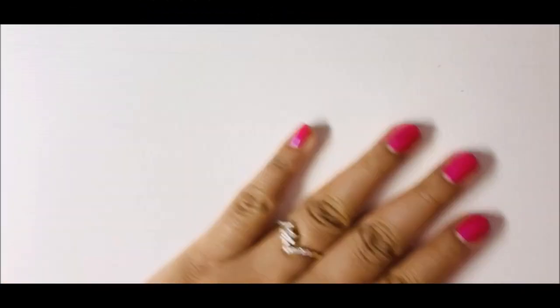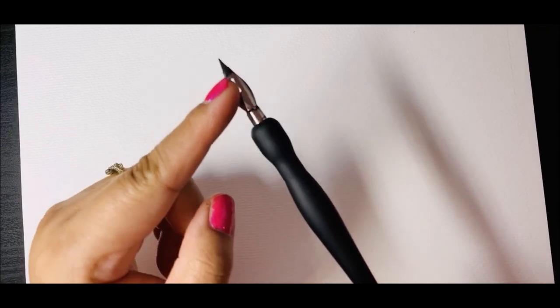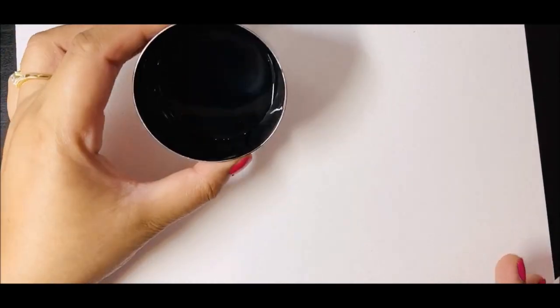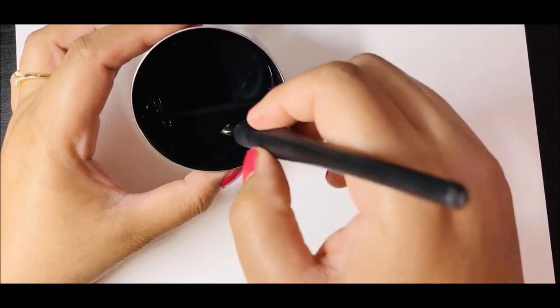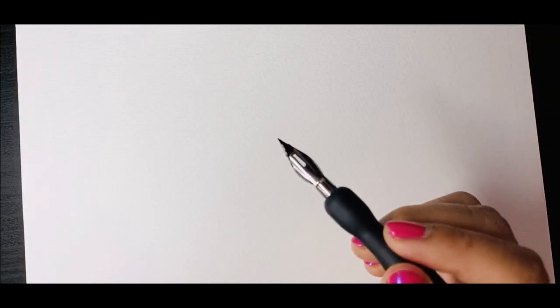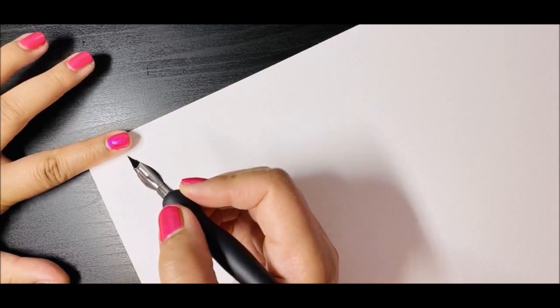We're going to use a handmade paper which should be a little smooth. I'm going to use a nib in a nib holder, which looks like this — it is similar to a calligraphy pen. The point should be a little thin to sketch. I've diluted some black acrylic paint in a bowl, and I'll just dip my nib in it and shake off a little extra color.